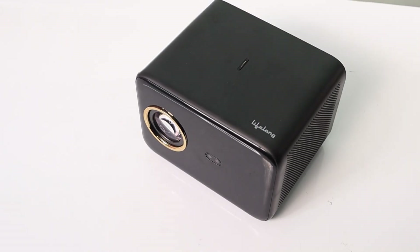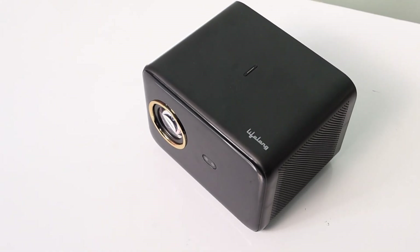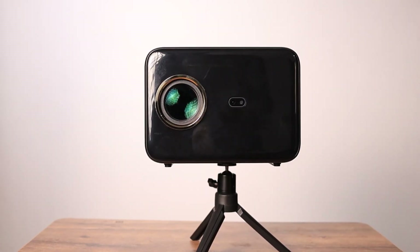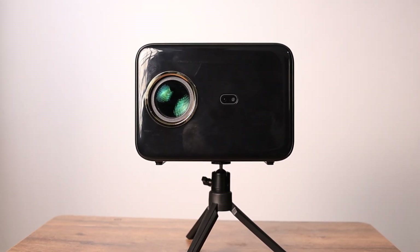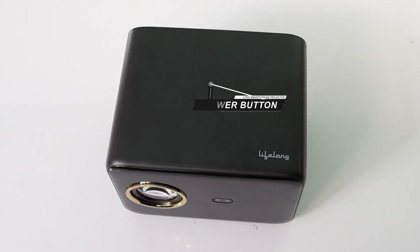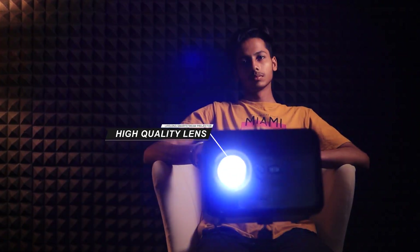Ventilation is well thought out, ensuring that even during long gaming or movie sessions this device doesn't overheat. Although after continuous play of 5 to 6 hours it gets a little warm, there is no lag or performance drop. There's also a power button on the top and a sealed high-quality lens on the front, reducing dust damage.